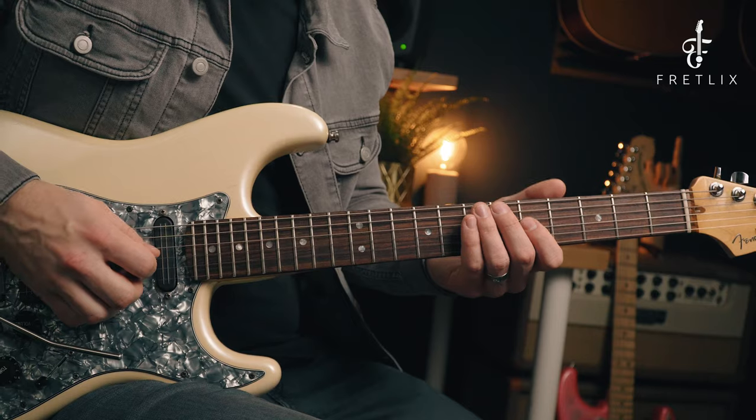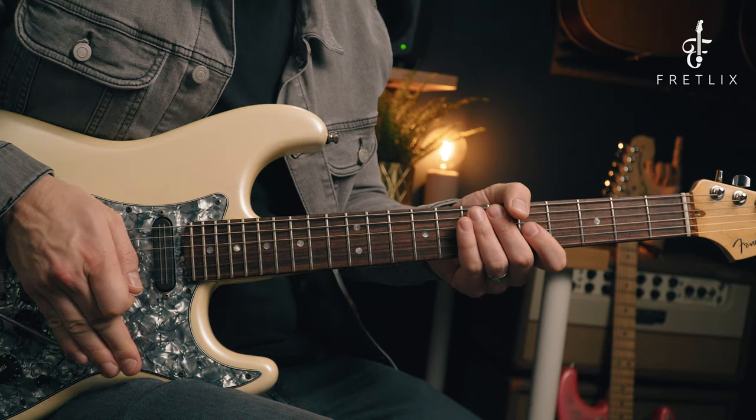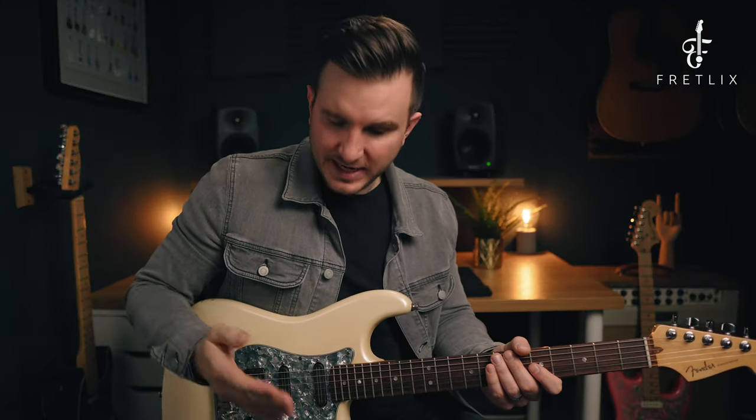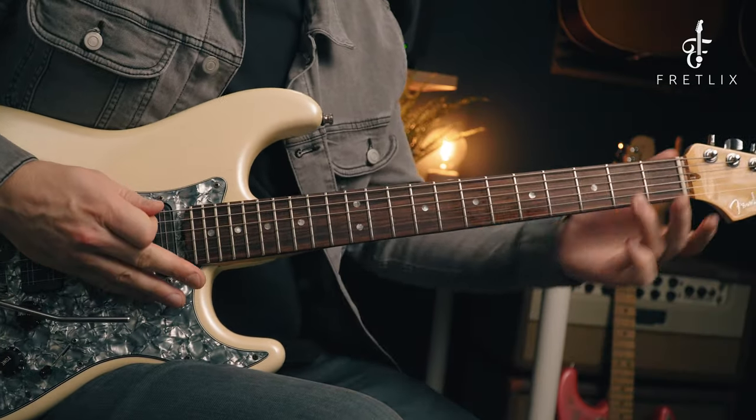Let's do a fast one and then a really slow one. That is the technique - we're literally pushing the whammy bar towards the body. Now in context, let me play a little bit of a solo and show you how you can use it. The lick I played was simply this.